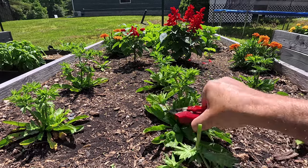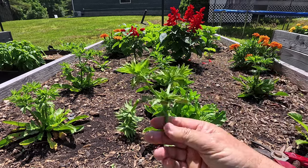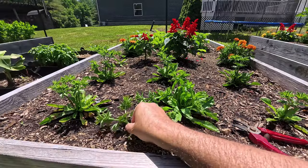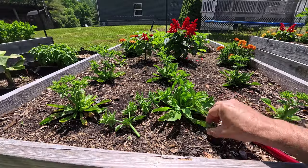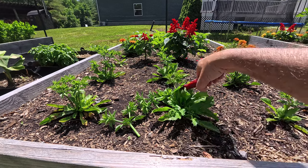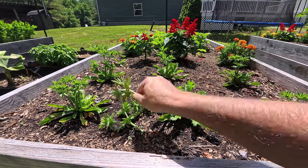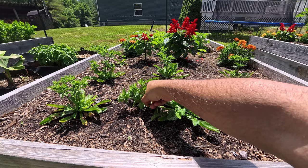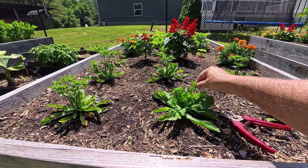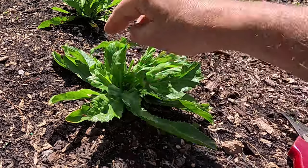You see all these stalks? You want to cut these off so the plant does not go to seed, and it'll just produce more and more leaves. Here's one more, and another one. You can just put these on your compost pile or throw them in the ground somewhere.